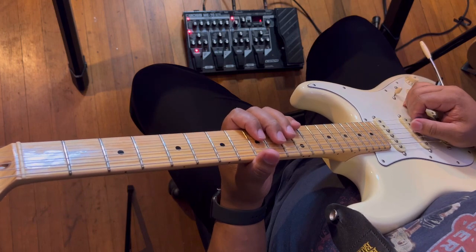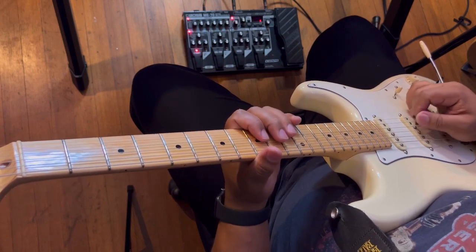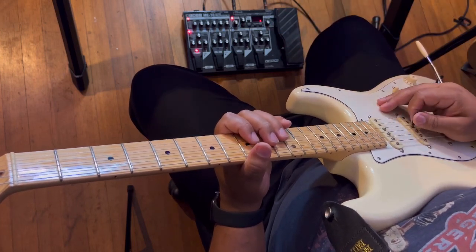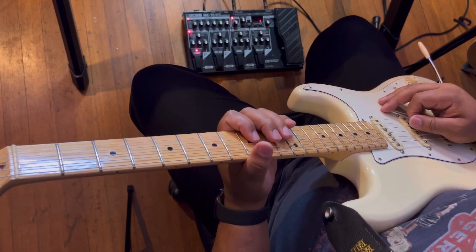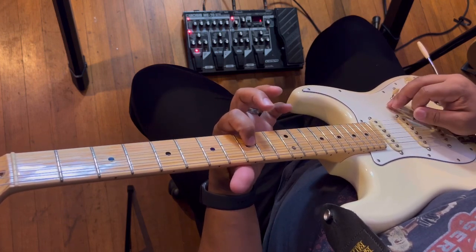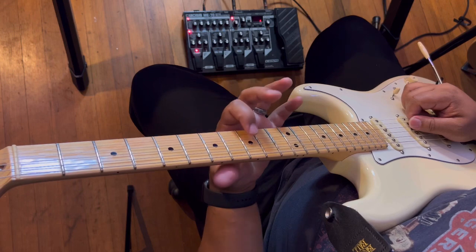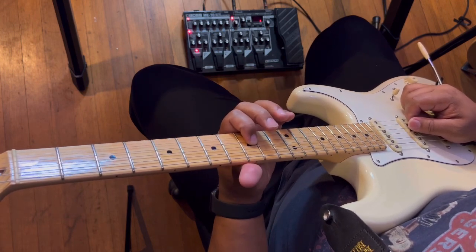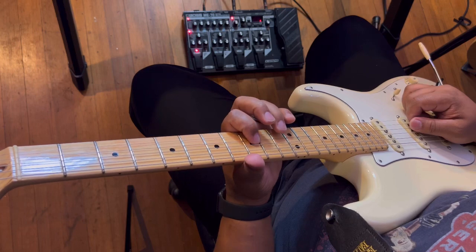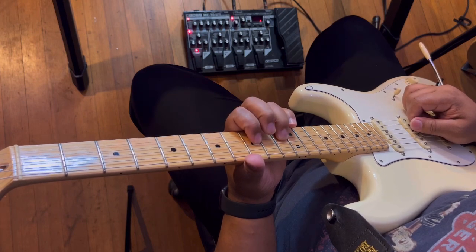First, I'm going to show you how to play that cool riff at the beginning. With your picking hand, you're going to palm mute on the strings — let that picking hand rest gently on the strings so the notes are muted. Then take your first finger to the third string on the ninth fret, and get your third finger ready to go to the eleventh fret on that same string.